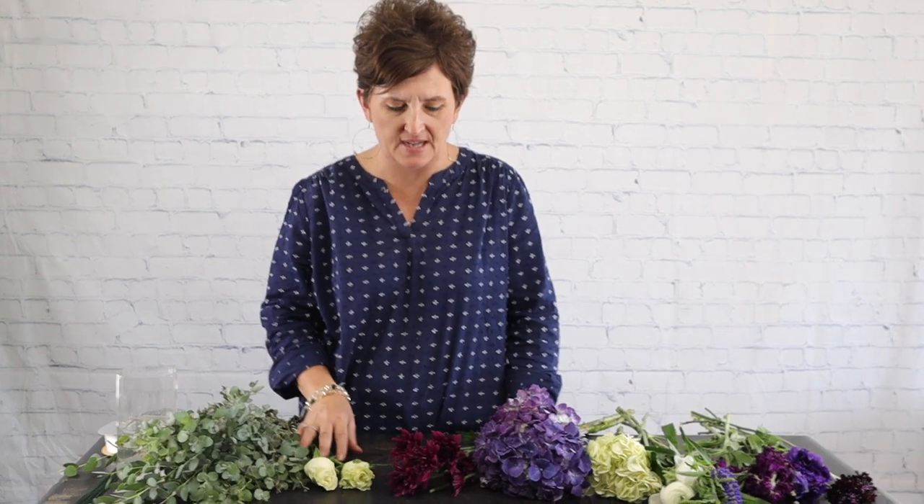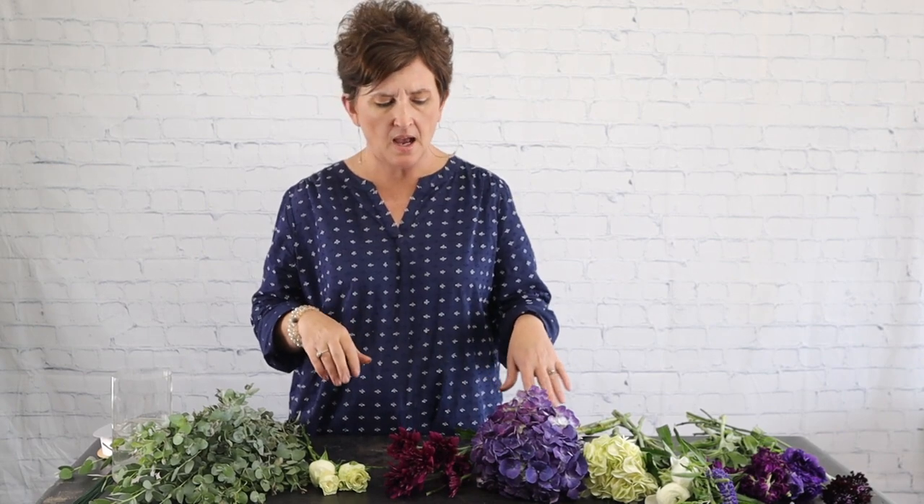Hello everybody, this is mommy with Flowers by the Bunch. This afternoon I am going to put together one of our bridesmaids bouquets for this weekend's wedding. Her colors are all purple, so we're gonna start out.